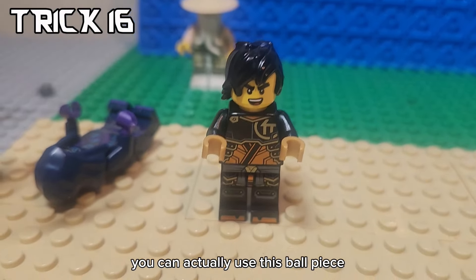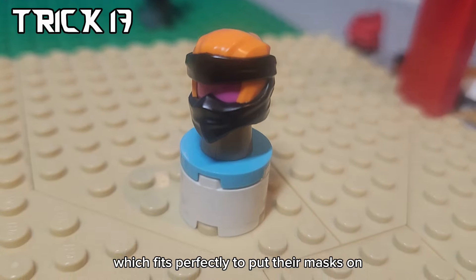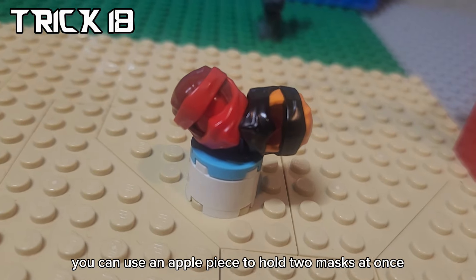But where are you going to put their masks when playing? You can actually use this ball piece, which fits perfectly, to put their masks on. And you can use an apple piece to hold two masks at once.